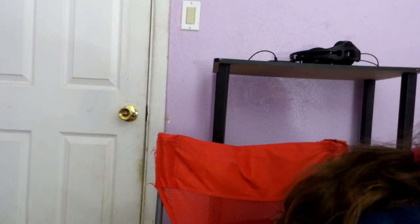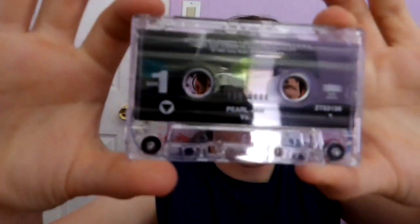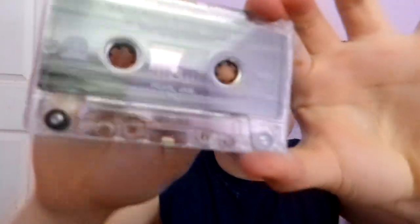Let me show you everything. Here's side one. This is the proper way to touch, as you can see here. Here's side two. Looks really nice. I like to buy cassettes here. That's the full...